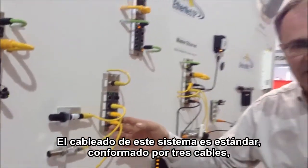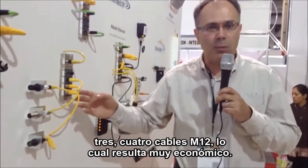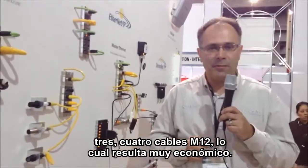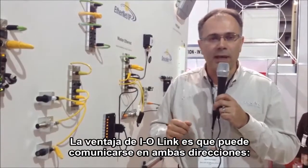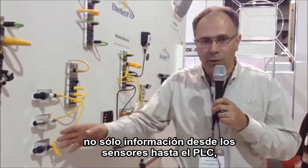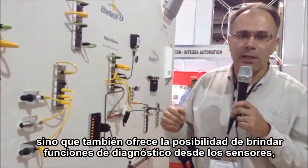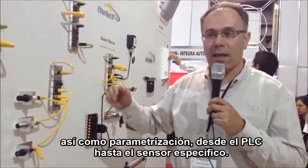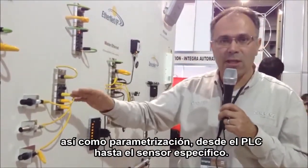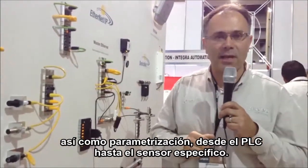The wiring of this is standard three- or four-wire cable M12, which is very cost-effective. The advantage of IO-Link is also that it communicates both ways — not only information from the sensor to the PLC. There is also the possibility to provide diagnostic functions from the sensor, and also parametrization down from the PLC to the specific sensor.